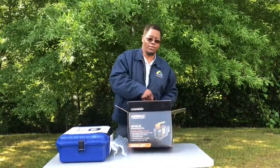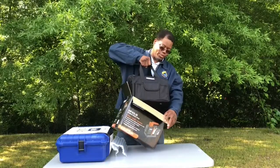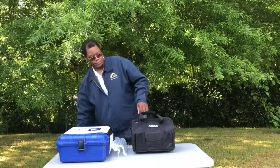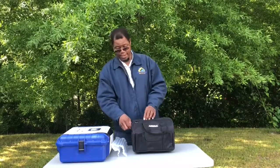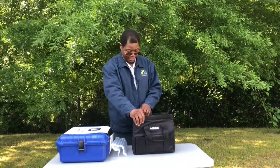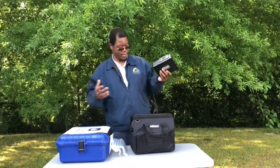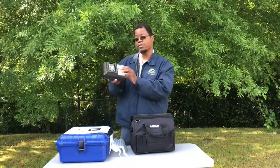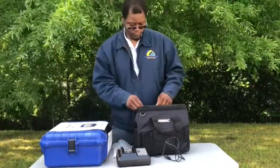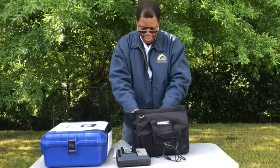I knew the four CFM would do everything I needed, so let's open up the box. As you can see, it comes with a nice bag — that'll come in convenient and handy. Let's open it up and see what's inside.